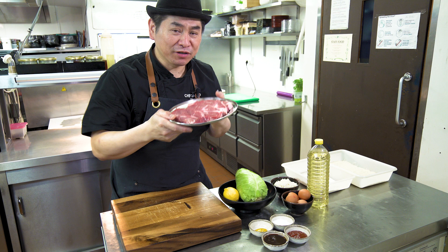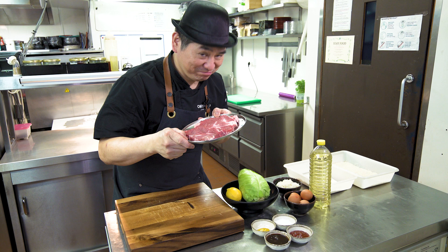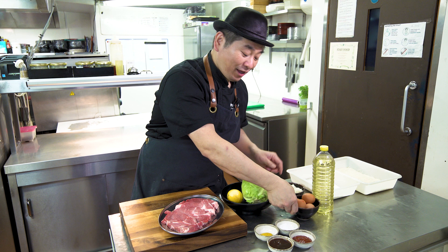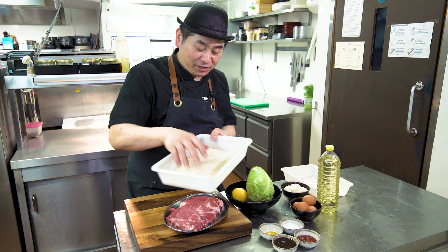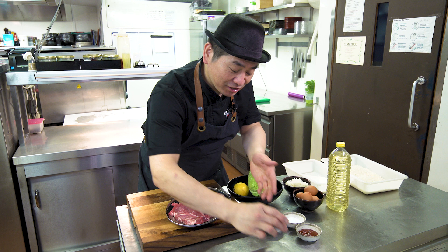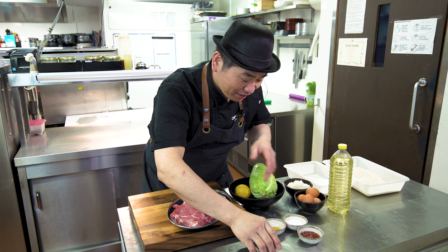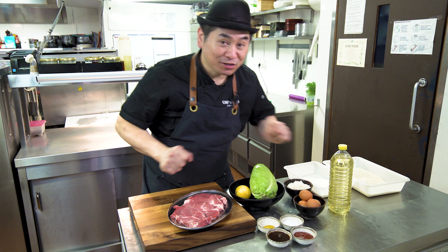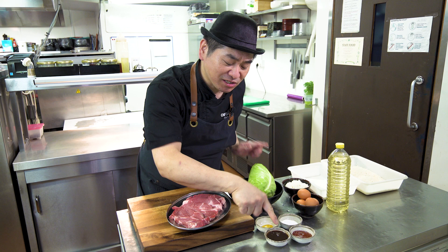Then the garnish: cabbage, heart of cabbage — it's very tender and nice flavor — and lemon, egg, flour, and panko. For frying, vegetable oil. Then sauce: this is a typical Japanese tonkatsu sauce, ketchup sauce, mustard, and salt. All ingredients — it's very simple. You can get everything everywhere. You might need to look at a Japanese shop, but now it's very popular and you can get it easier.